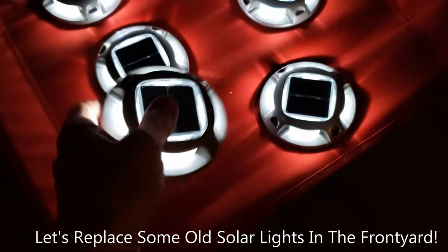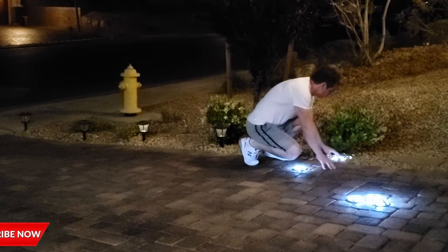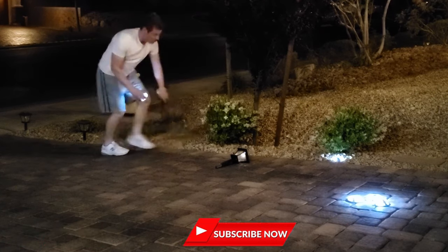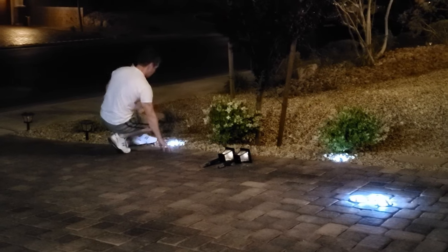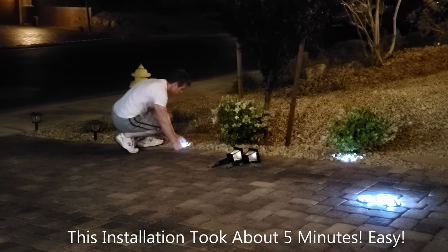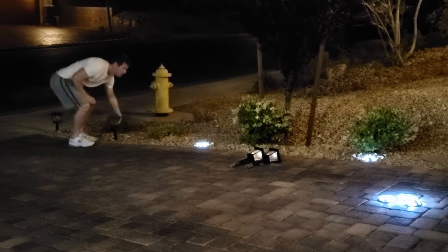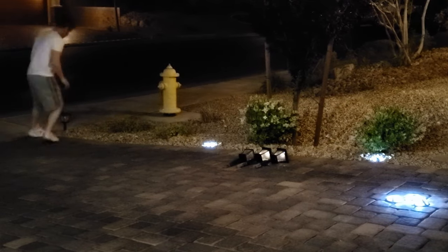For our front yard setup, we're going to replace some old solar lights. We simply remove the old solar lights and place the new ones in the ground — no screws required. Initially I only installed six lights, and the install took about five minutes.